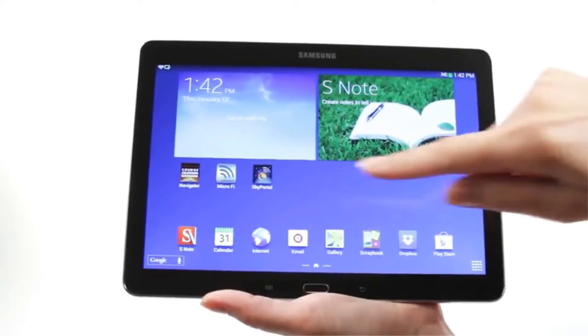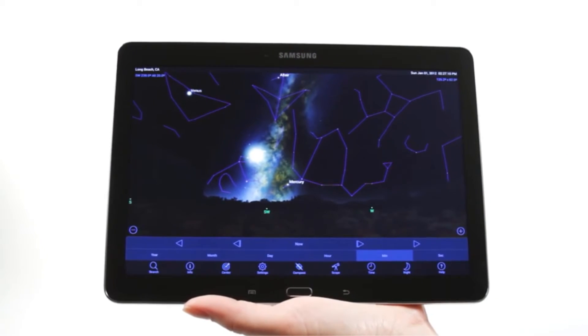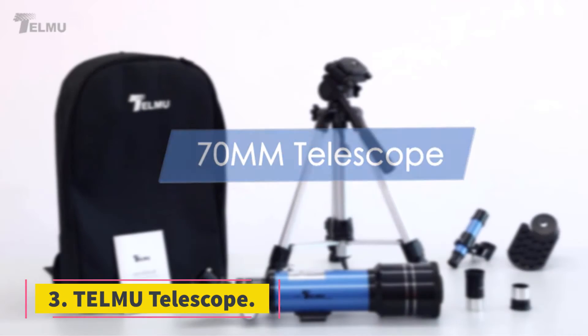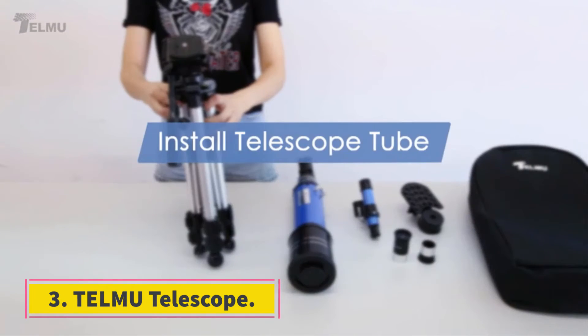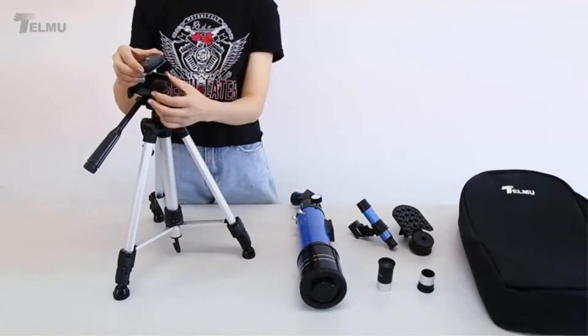It has a two-year warranty and complete unlimited technical support. Its setup is very easy and it is very suitable for beginners. At number three: the TELMU Telescope. The TELMU telescope is best for beginners — it is a refracting telescope with a 70mm aperture.